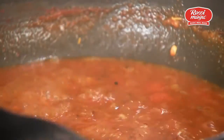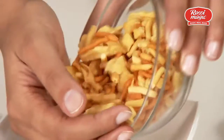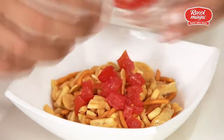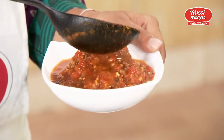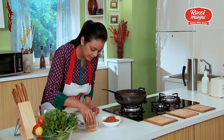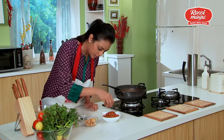To serve it, we need some mixed farsan, some chopped tomatoes, and chopped onions. Top it up with the rasa, and finally add a little more of this crunchy farsan on top.